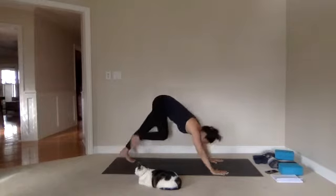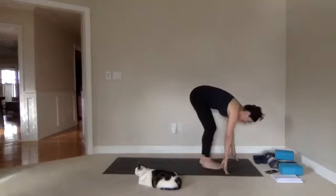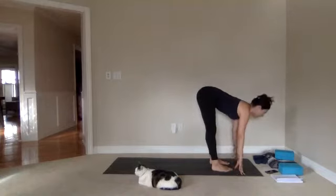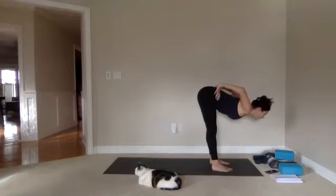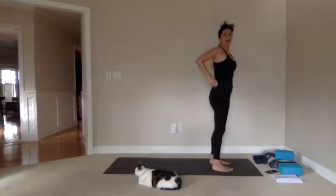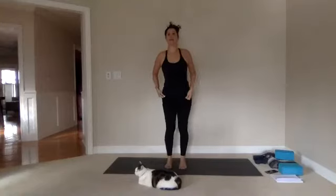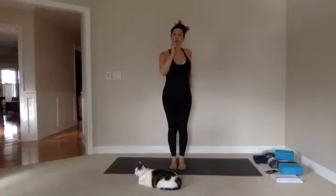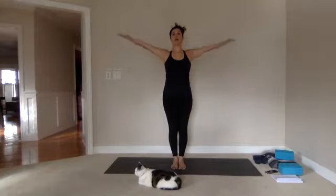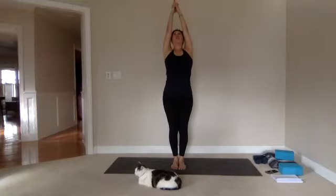Walk the feet towards the hands. Keep feet hip-distance apart, inhale halfway — lengthen, lift the belly, open the chest. Bring your hands to your hips, roll the shoulders back, press through the feet to come all the way up to standing. Feet together, ignite the inner legs, lengthen through the sacrum. Inhale arms up overhead. Lace the fingers, extend the sides, and lift the chest a little higher as you send the sacrum down.